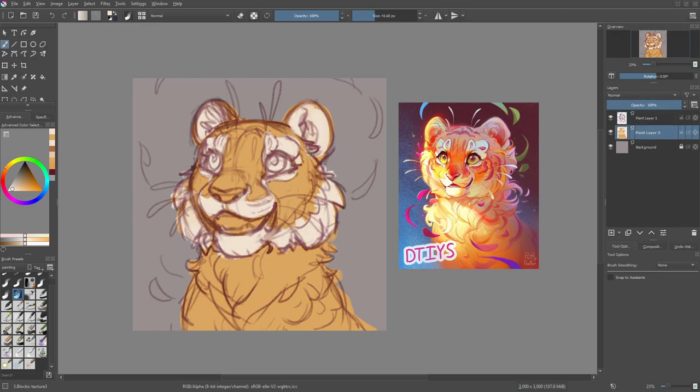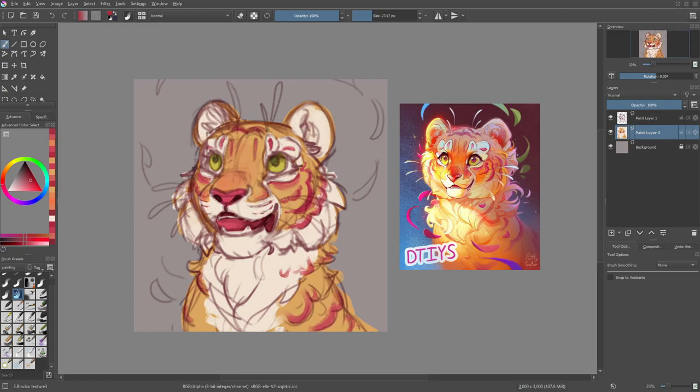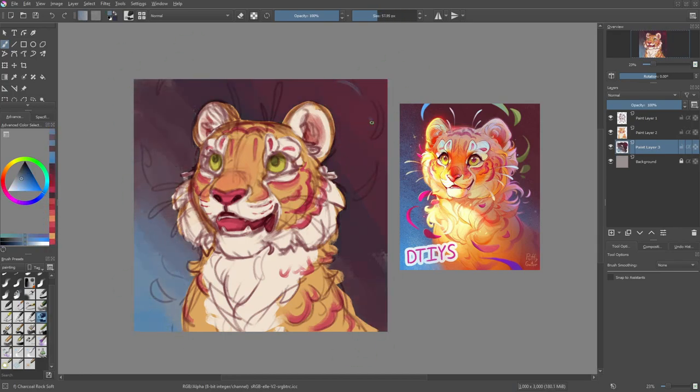So I move on to color really quickly. I start with a base orange and white and then add the color of the eyes and the nose as well as the inside of the mouth. Then I add in the stripes and petaly bits as well as some color variation here and there just to make it a bit more interesting. I also paint in the base colors for the background and add in the whiskers.